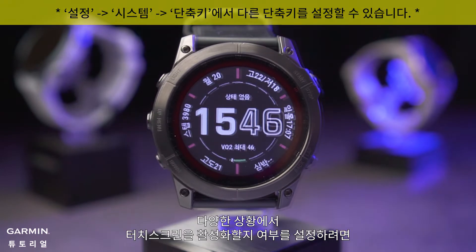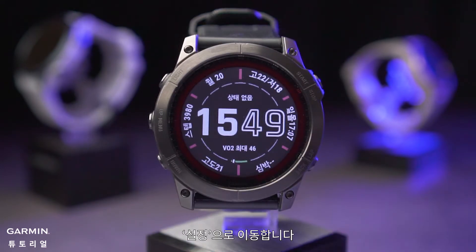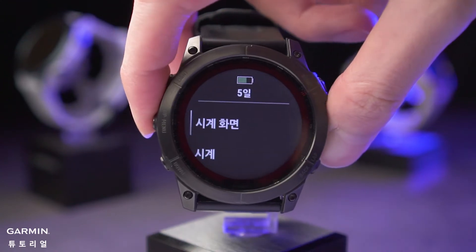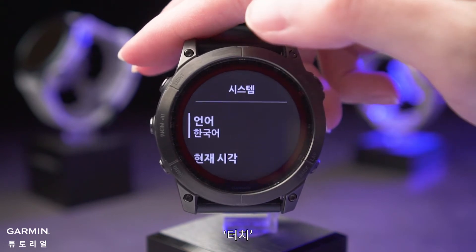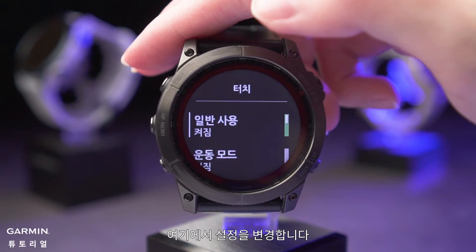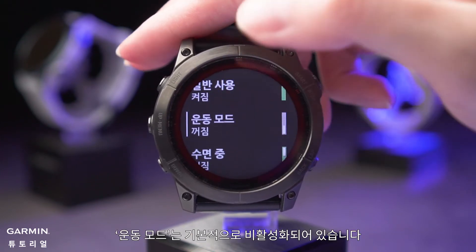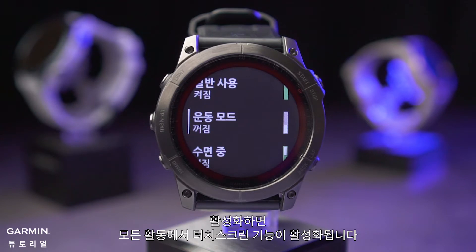To set whether to enable the touch screen in different situations, go to Settings > System > Touch. You can change the settings here. During activity, the touch screen is disabled by default. If enabled, the touch screen feature will be enabled in all activities.